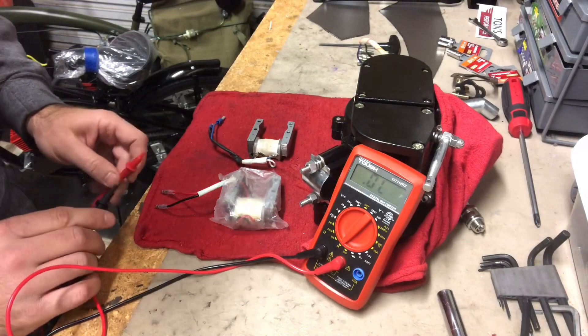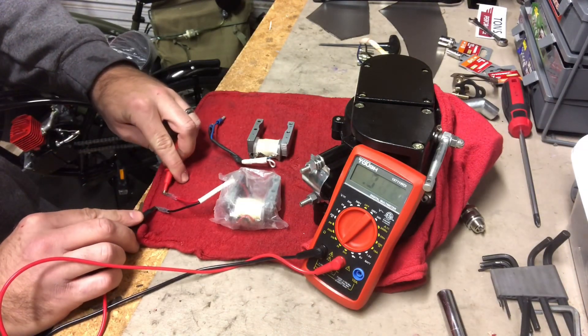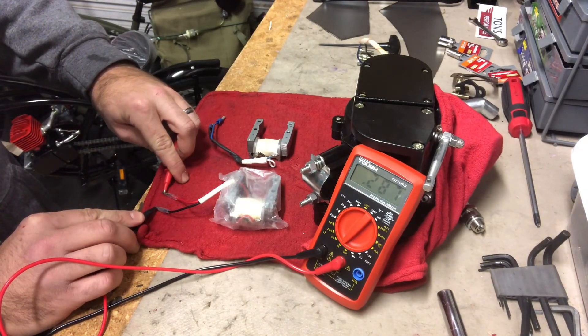Next we're going to test out the Super OZ magneto — and we get a reading of 0.287.